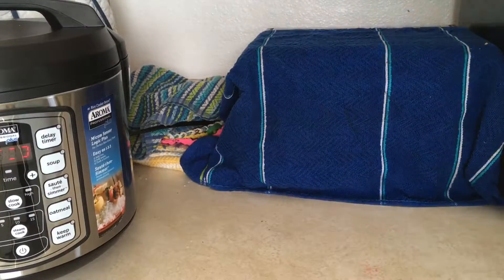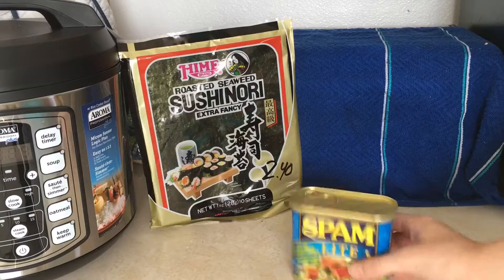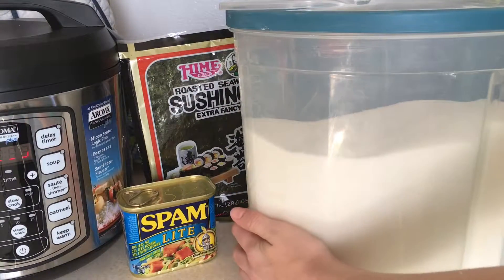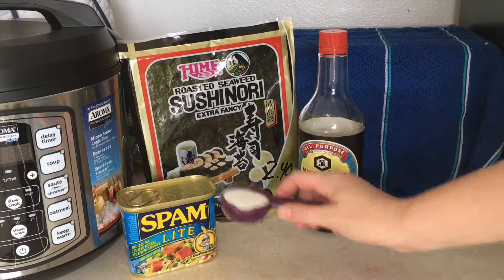First, let's start with the ingredients list. You are going to need seaweed, Spamlight, soy sauce, and sugar — well, not that much sugar, a little bit, like that much. Perfect.